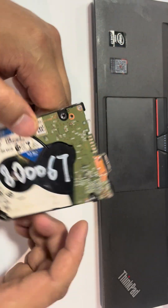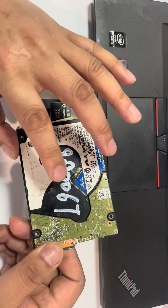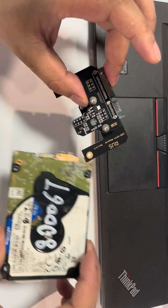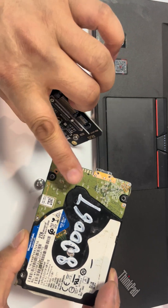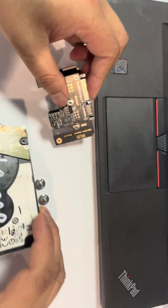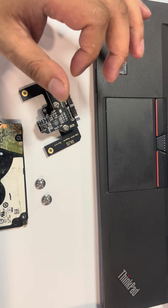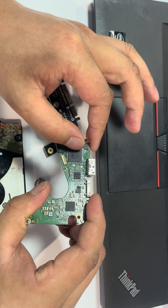Let's use one USB Western Digital SMR hard drive as an example — the PCB number is 83067 for this USB drive. We'll show how to install the SATA connector to the USB hard drive, converting the USB interface to the SATA interface easily.